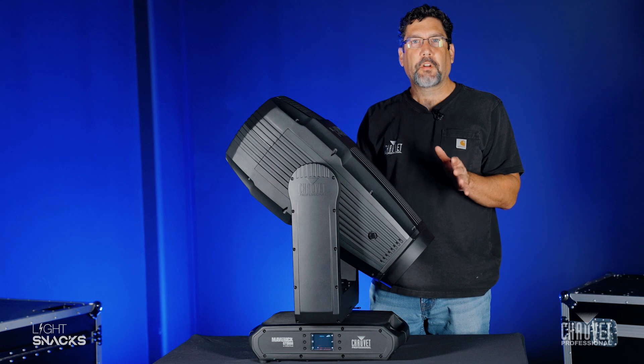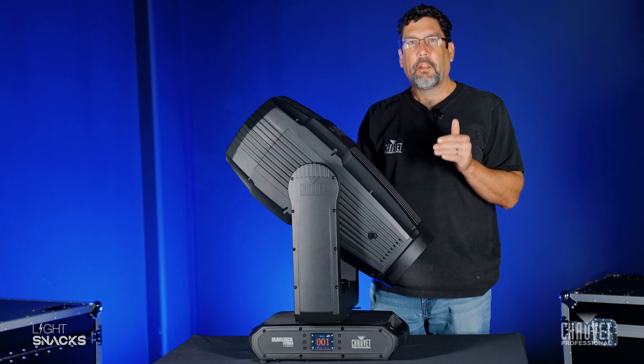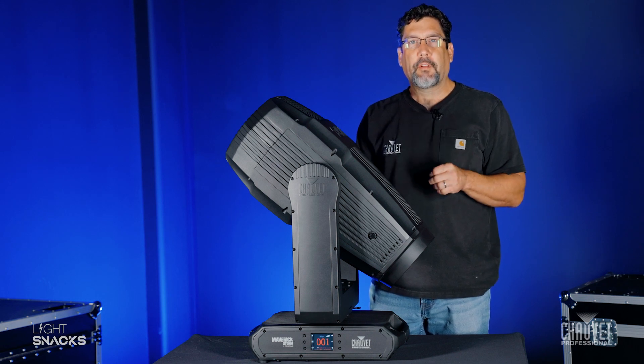We hope you've picked up a couple tips and tricks on how to best get software into your fixtures. Until next time, for LightSnacks, I'm Mike Graham — thanks for watching.